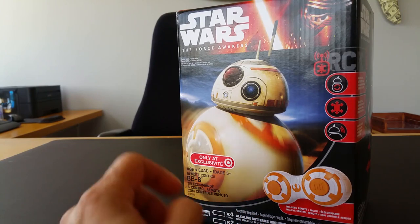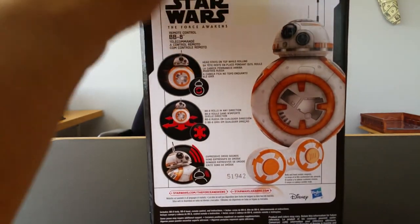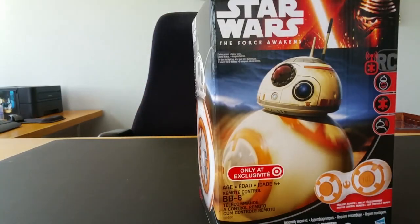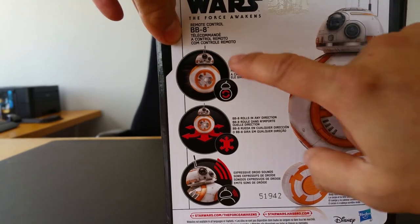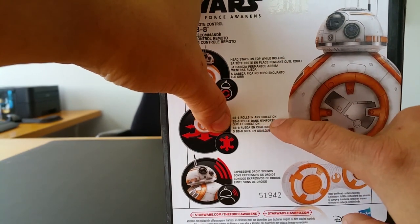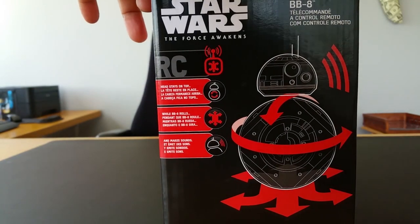I would say go to all the Targets, Toys R Us, and Walmarts that you can to get your Star Wars toy fix, however I'm pretty sure they're all gone. Anyways, look what I have here — this is the Star Wars Force Awakens remote control BB-8, exclusively from Target. Let's read the box real quick: it says head stays on top while rolling, BB-8 rolls in any direction, expressive droid sounds. And this is the remote control. Super super cool.